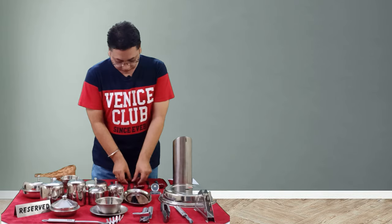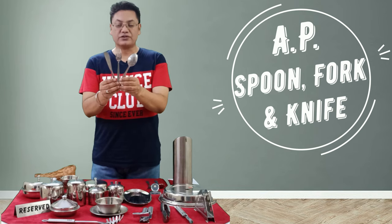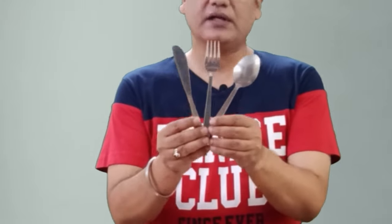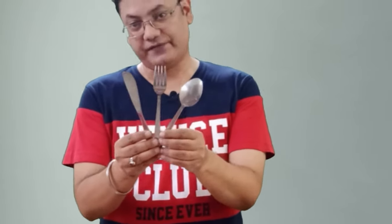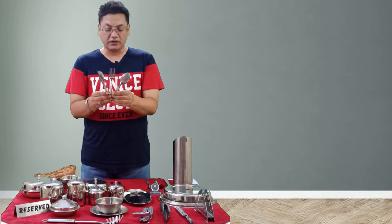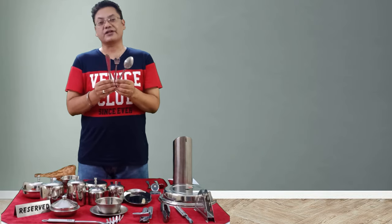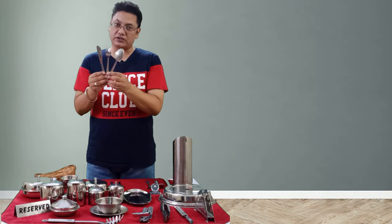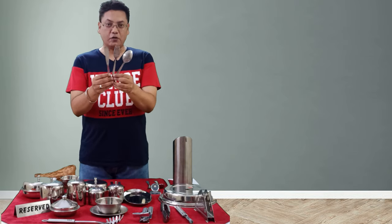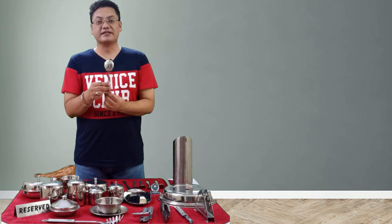Next we have the all-purpose spoon, all-purpose fork, and all-purpose knife — commonly called the AP spoon, AP fork, and AP knife. Although restaurants ideally have many specialized spoons, knives, and forks, if a restaurant cannot manage all of them, these all-purpose pieces are used for everything.